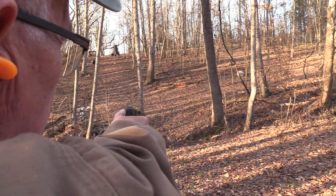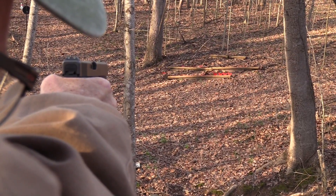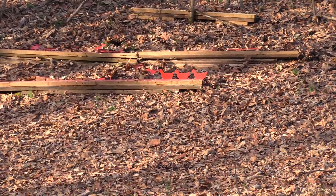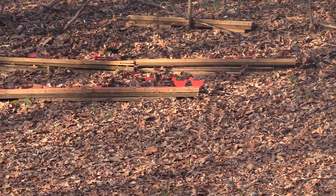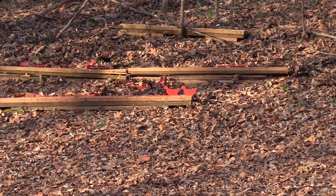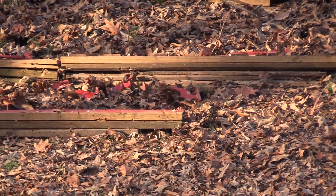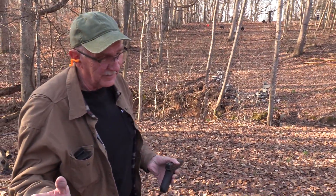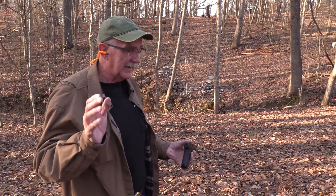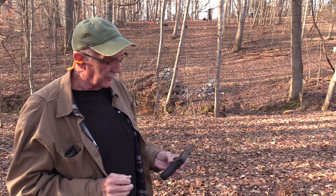I think I know where to hold. I was holding a little low, I think. Maybe. Ball game hunt. I really should not have missed. I knew where to hold, but holding it there and pulling the trigger at the right time — that's another matter, isn't it?